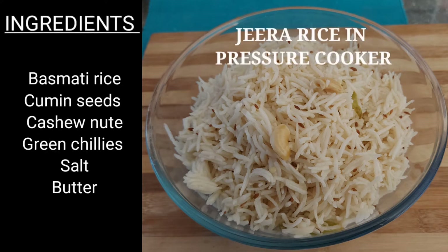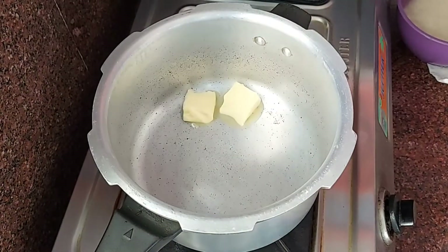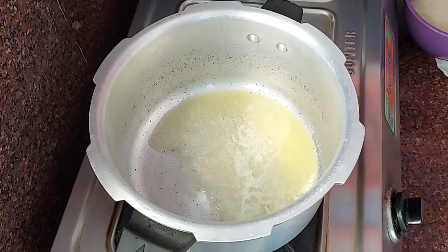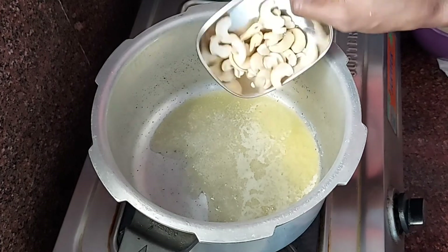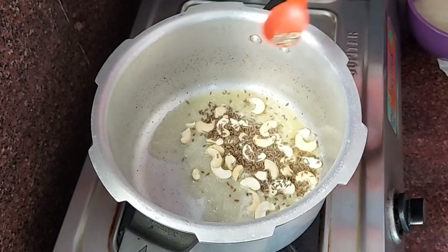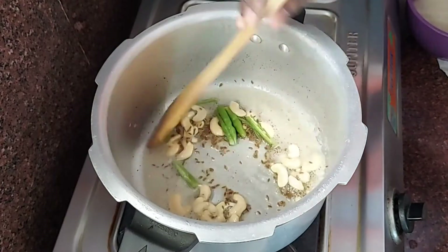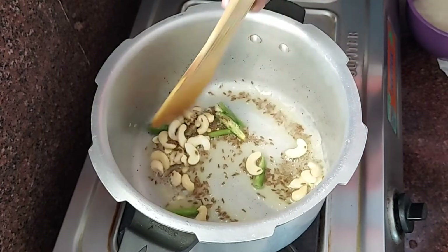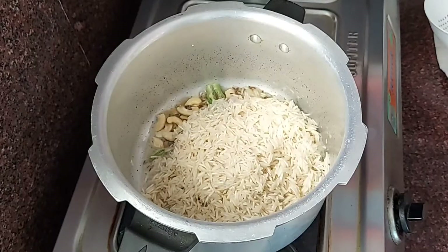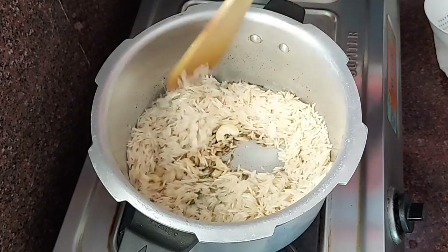Rajma curry goes great with jeera rice. For the jeera rice recipe: place a pressure cooker on the stove, add 2 tablespoons of butter. Once butter heats, add jeera for popu, add 4 tablespoons of jeera and fry well. Then add green chillies, followed by one cup of basmati rice, and add salt as needed.